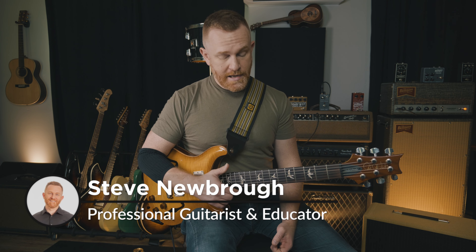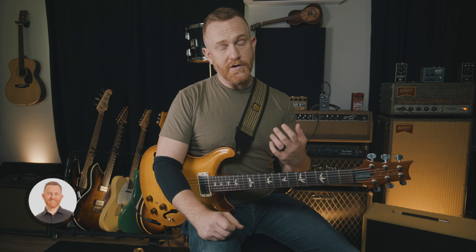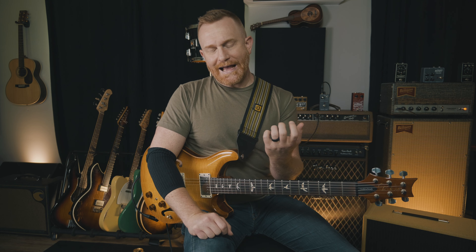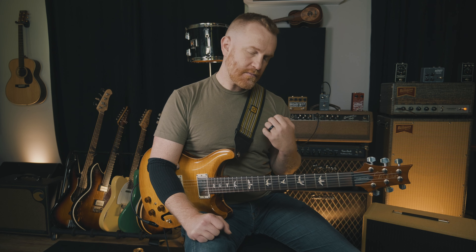Hey everybody, thanks for coming back to part three. In this video we're going to go over a method I use to help people build a stretch between their fingers. I don't encourage those things where you put rubber bands over your fingers and stretch them apart — I don't think that's what your fingers need. You need to play the guitar and have exercises for stretching your fingers on the guitar.